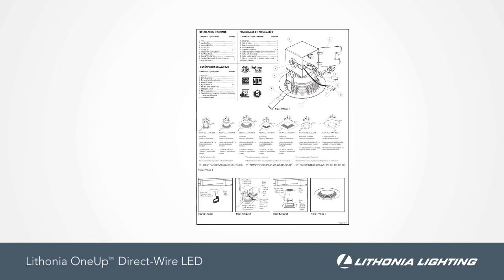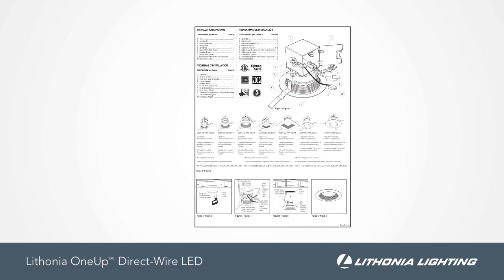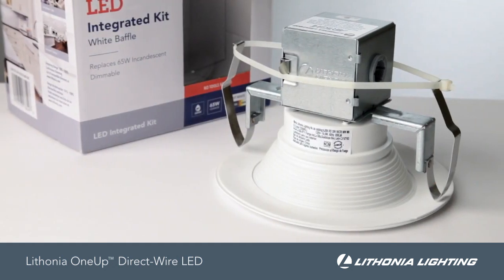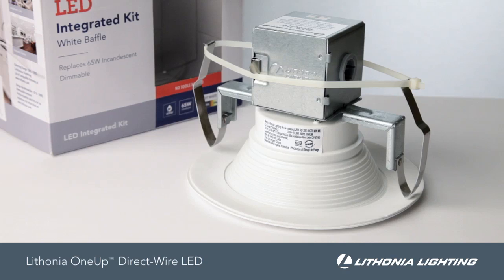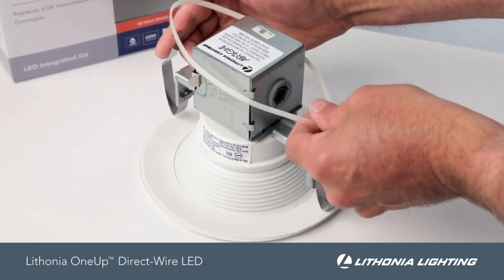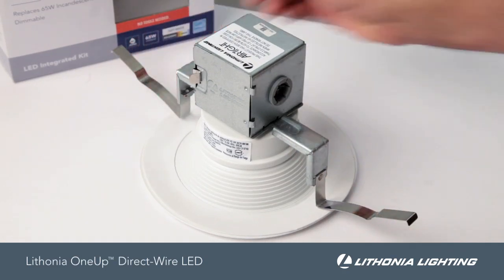Please review the printed safety instructions that were provided with your product and be sure to wear your personal protective equipment. First, remove the product from the package and familiarize yourself with the fixture components. Hold the spring clips together and carefully remove the wire tie restraining the clips.